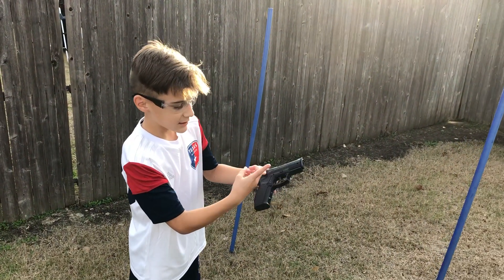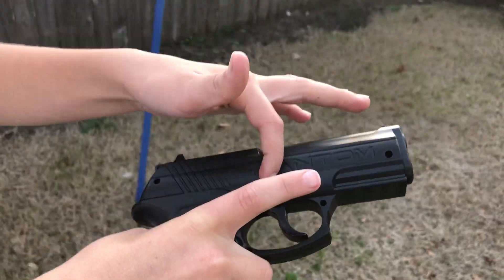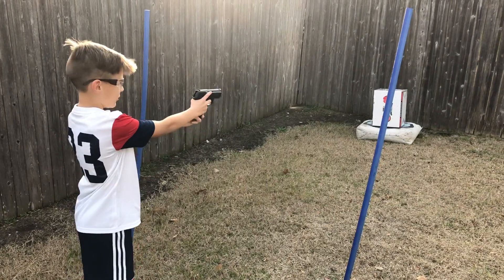So take your pointer finger and just push it off of safety to fire. And now to fire, you put your hand here, right here, and then you hold it and then you're good.